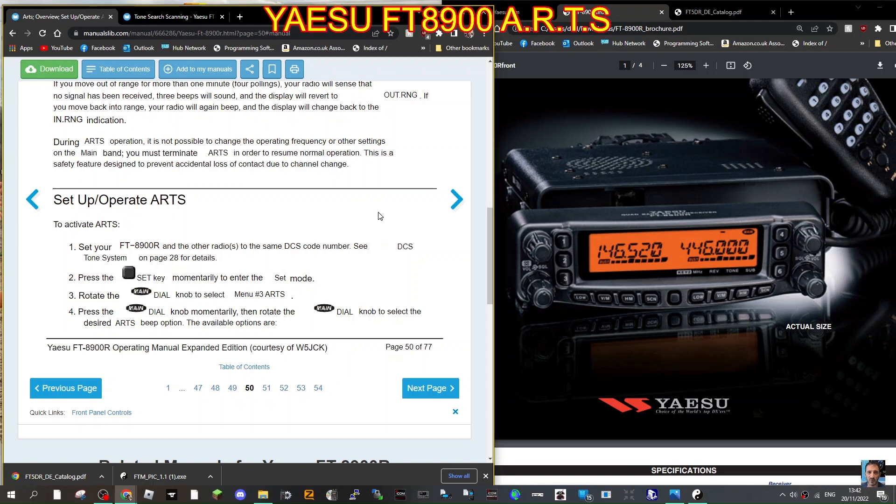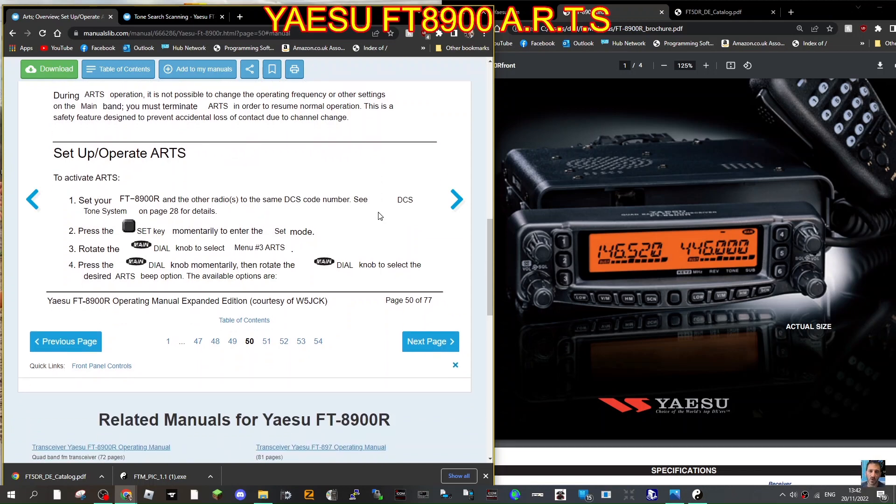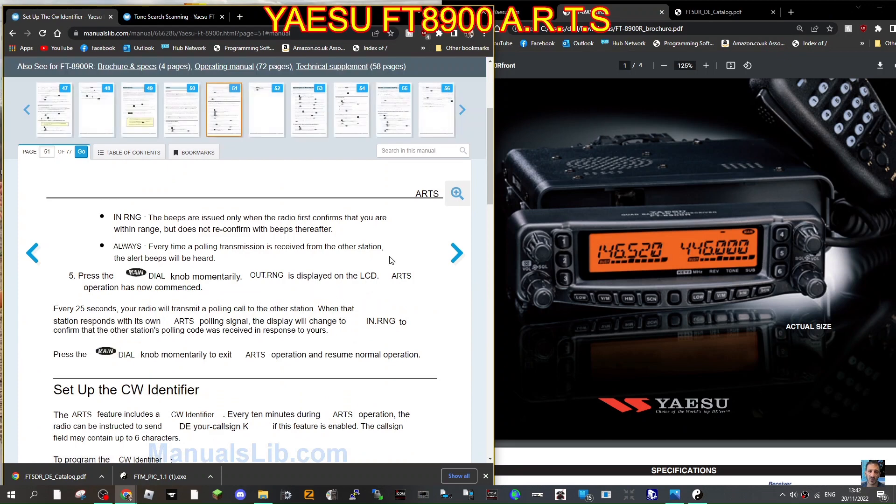Hold and press the set menu key momentarily to enter set mode, then rotate the dial knob to menu 3 — ARTS. Press the dial knob momentarily, then rotate to select the desired ARTS beep option. Options are: 'in range' — beeps are issued only when the radio first confirms you're within range; 'always' — every time a polling transmission is received from the other station, an alert beep is heard. Press the main dial knob momentarily and 'out ring' is displayed — ARTS operation has now commenced.